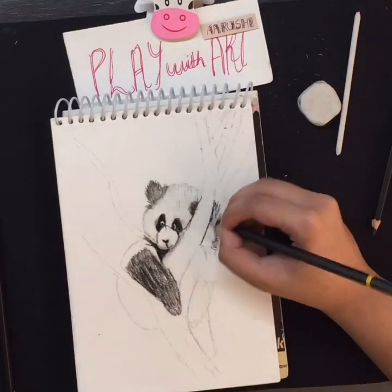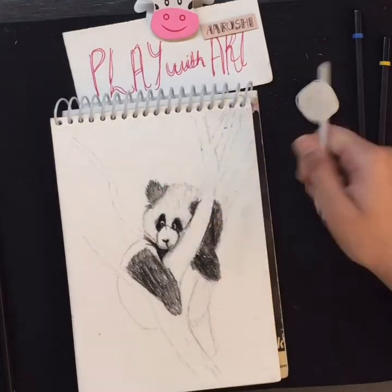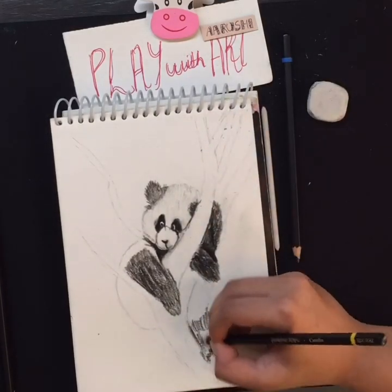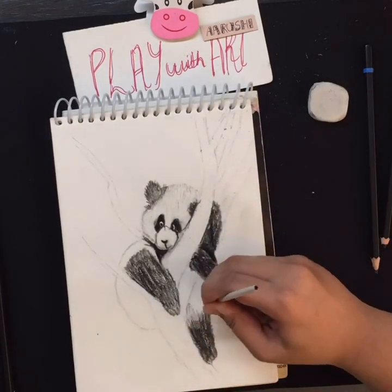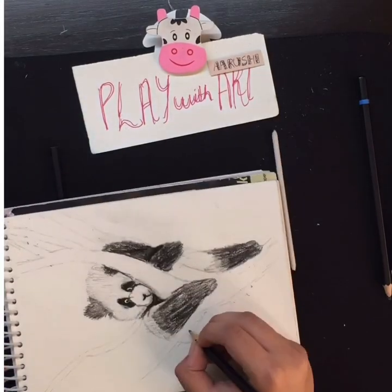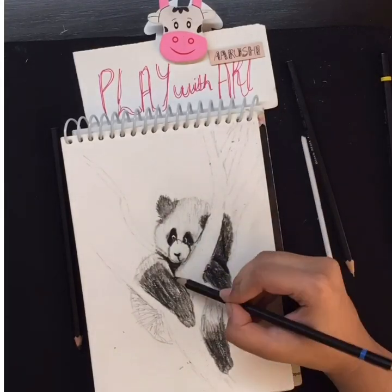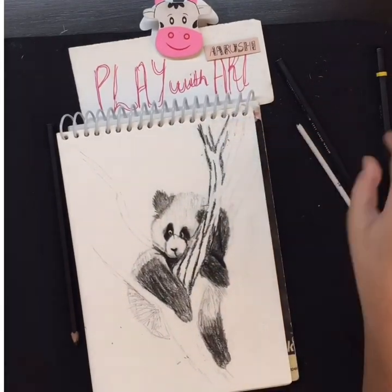In this sketch, I have used a soft charcoal pencil as well as a medium charcoal pencil, which you can get easily from your nearby stationery shops. For the shading part, you can also use a cotton bud, but I prefer that you should use a pencil stump. In this video, I am using size 1.